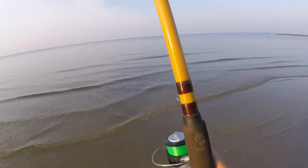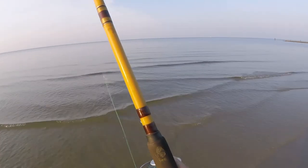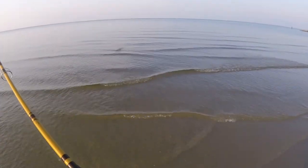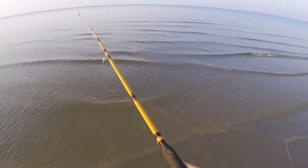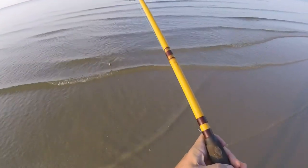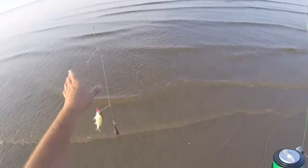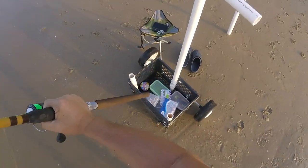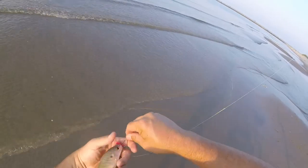I had another pull. There's another fish — what have we got this time? Another small spot? Yes, sir — oh mercy. If I had a bigger hook, you'd be on it, buddy.